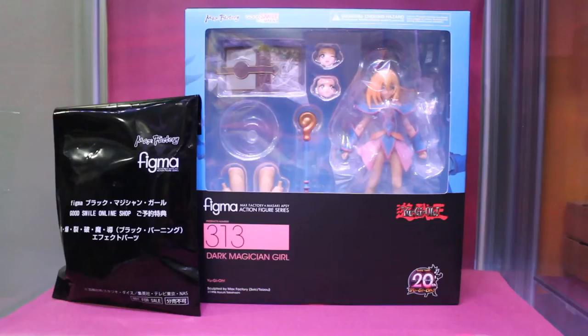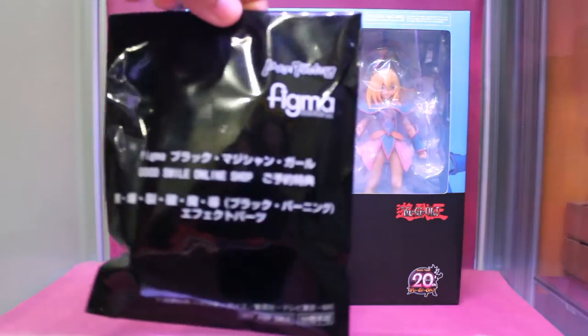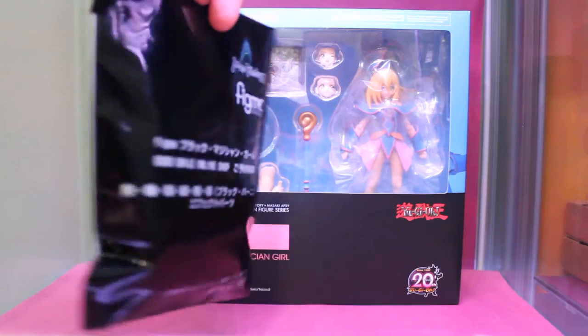Hi everyone! Today I'll be taking a look at the Figma Dark Magician Girl from the anime Yu-Gi-Oh! I got this Figma from the Good Smile Company website, so I got the bonus effect I'll be showing to you later.